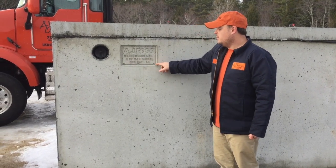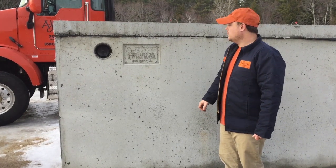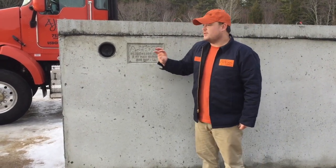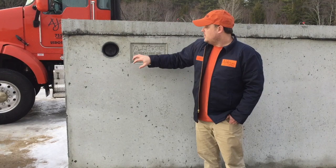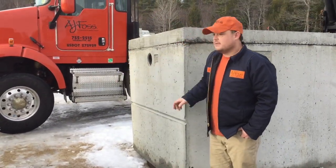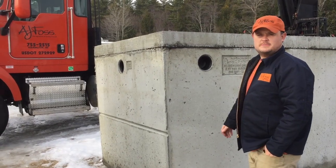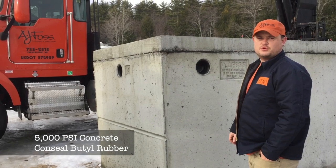This 1250-gallon mono has three feet maximum burial and 300 pounds per square foot of live load it's designed for. On this tank we have three inlets and three outlets. This is a side inlet, over here we have an end inlet, and they're made for four-inch rubber boots.